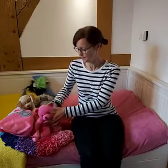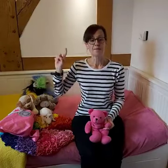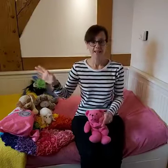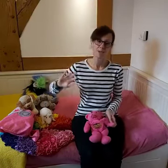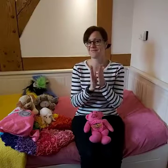Hello everyone. Come on Teddy. One, two, three. Hello everyone, how are you today? Very well, thank you. We're okay. We've just begun and we're going to have some fun. It's music, rhythm and rhyme. Great start — give yourselves a clap.